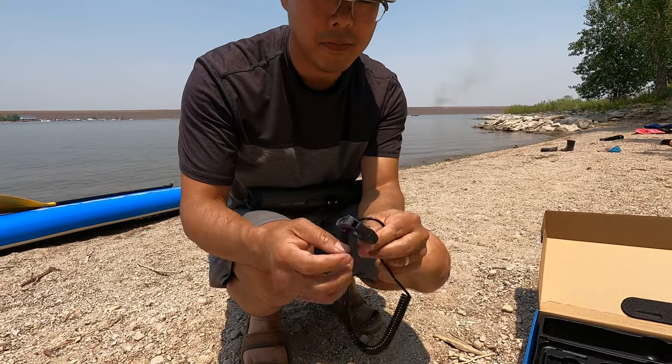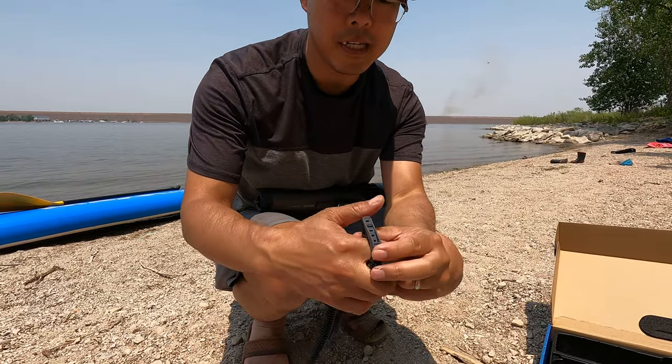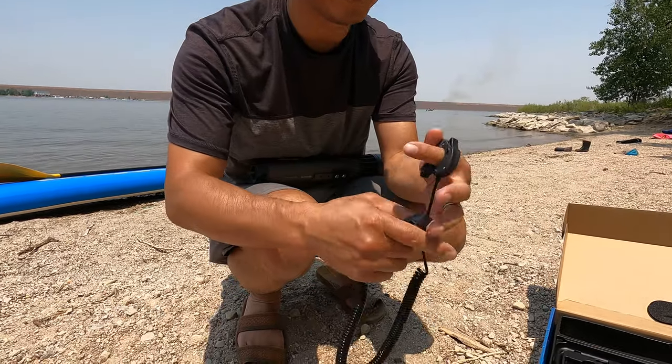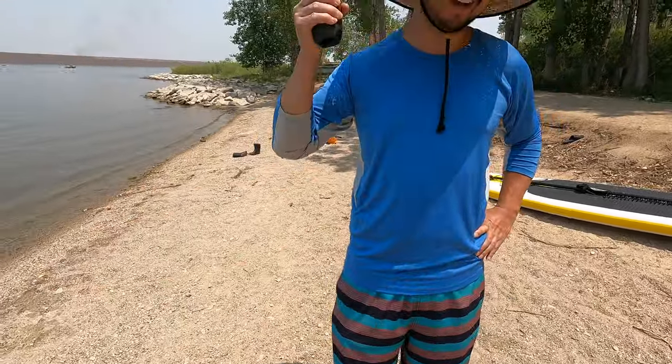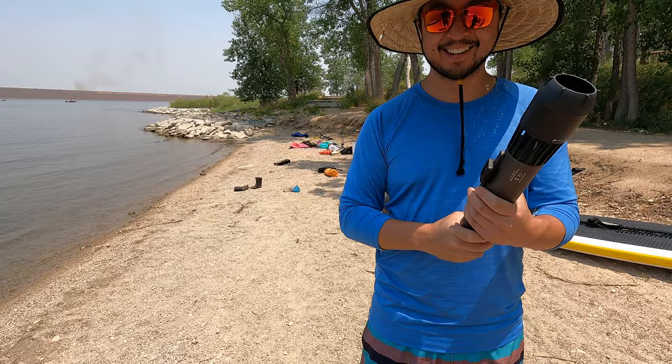So we've got the Subnado and we've got this controller. It's a little ring that goes onto your index finger. There's Andrew — he's pumping up the paddle boards. And we've got a hair curling iron here — or a lightsaber. I just see a lightsaber.